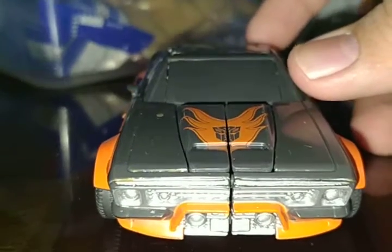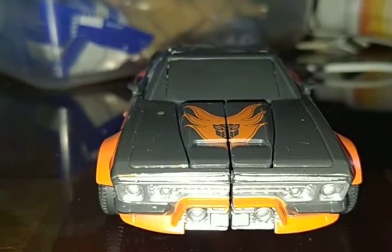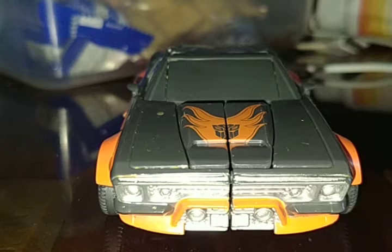This is Hot Rod as a Camaro — it's similar to the original. I thought Hot Rod was a Lamborghini, but let me show you what the Lamborghini looks like. Here it is, out of the Transformers backpack.